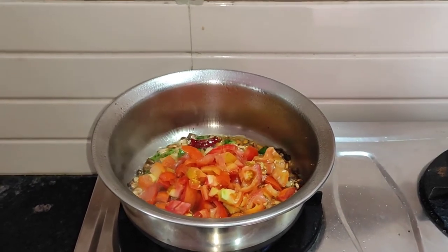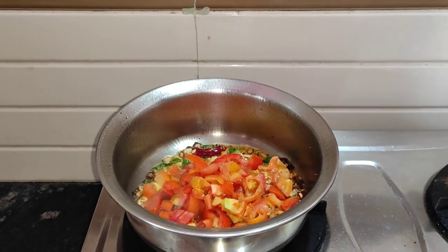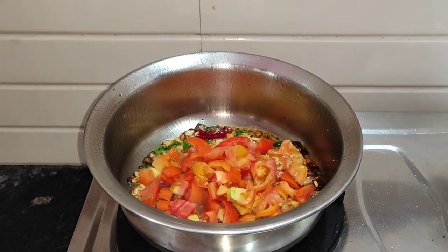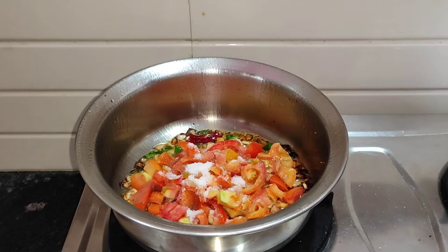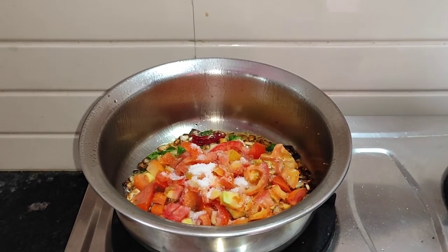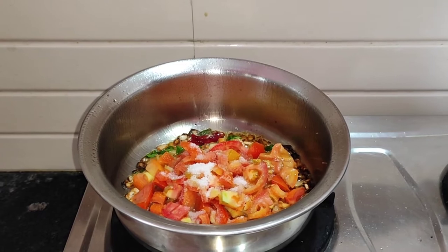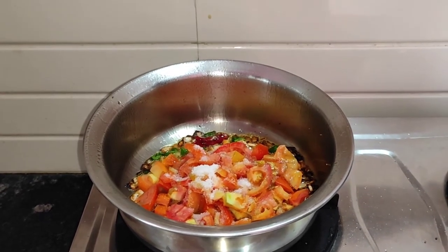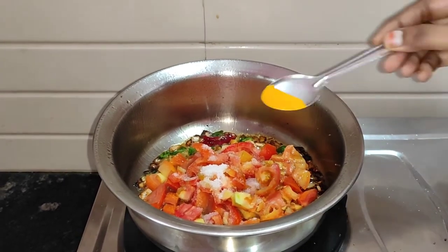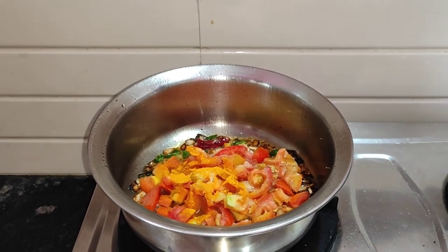I will add 1 tablespoon of salt. Pour at least 1 teaspoon of salt. Add 2 tablespoons, then 1 teaspoon of salt.